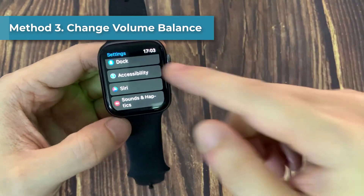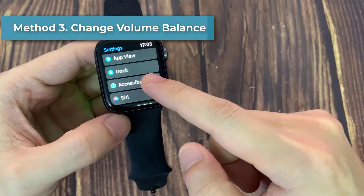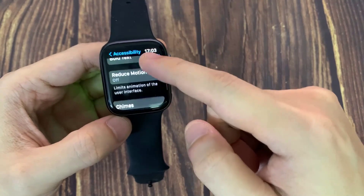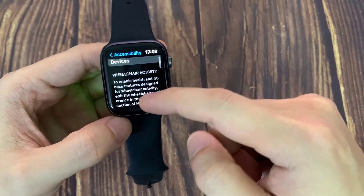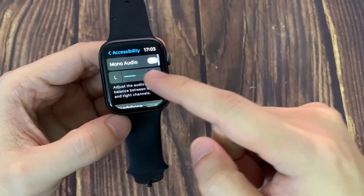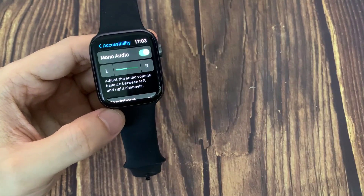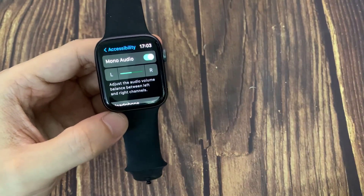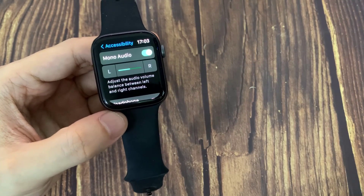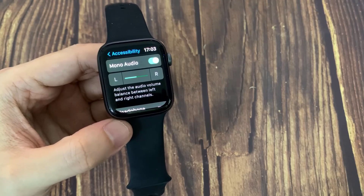Method 3: Change volume balance. Open up your settings and find the option called Accessibility. Go ahead and tap Accessibility, then scroll down to check your mono speaker. If you're using a mono speaker, make sure you are placing the sound in the middle. If it's set to the middle, you'll be able to hear your sound perfectly from the speaker. This is how you can fix audio-related problems on your Apple Watch.